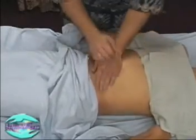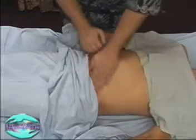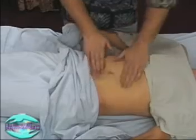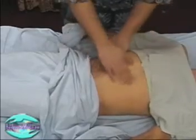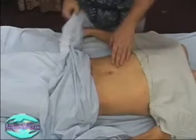A little circular friction there using our palms. Very short, quick stomach routine. Now we re-drape our client and we'll gently pull out the pillowcase underneath. And there we go.